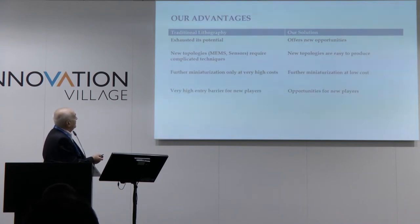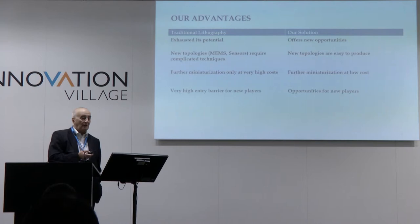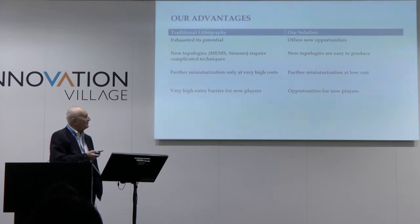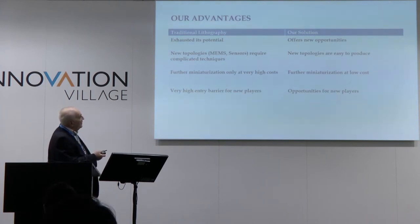What are our advantages? First of all, projection lithography has exhausted its potential. It's connected with two things: technology has become extremely complicated, and it has become extremely expensive. Only four companies in the world are able to finance any sort of R&D in that field. In our case, it's not so — our solution offers new opportunities.